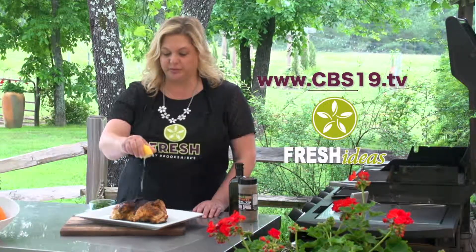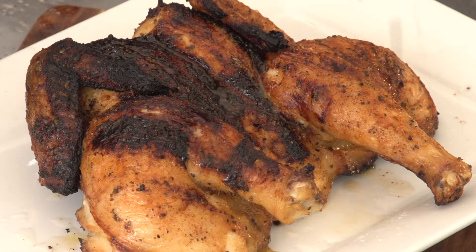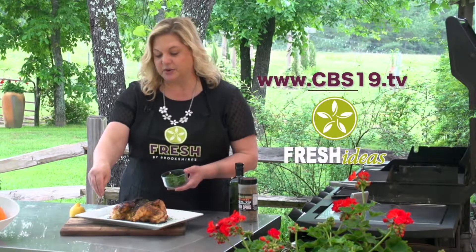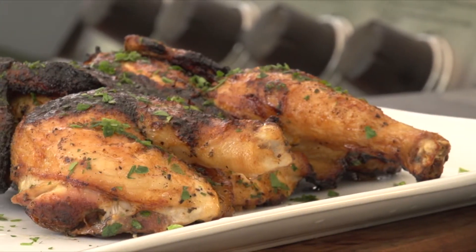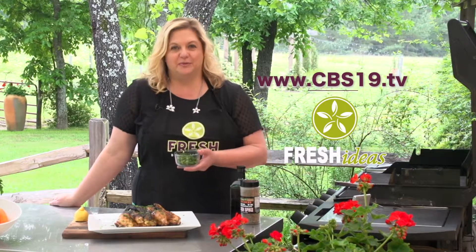I'm just going to squirt over a little bit of lemon juice and sprinkle on some parsley. This is a great recipe — you can look it up at cbs19.tv. It's great too because you don't have to cook it as long as if you cooked it in the oven. You'll be surprised how good the grill is. Be sure to join us again next week as we do some more grilling right here on the Fresh Grill.